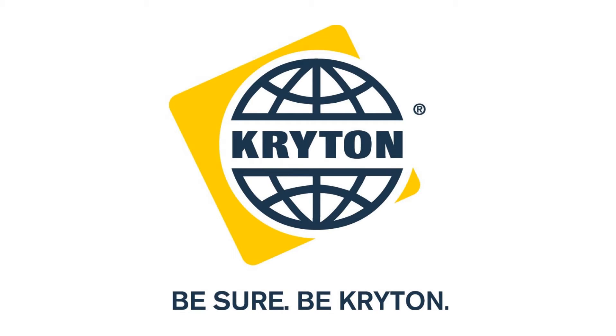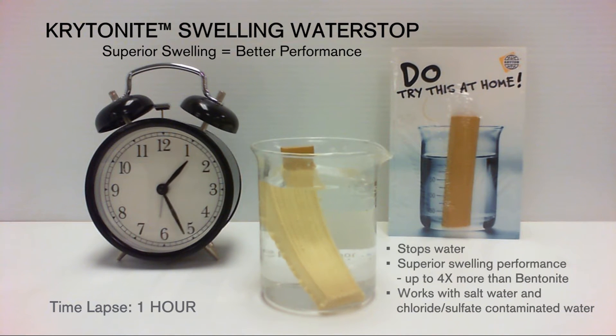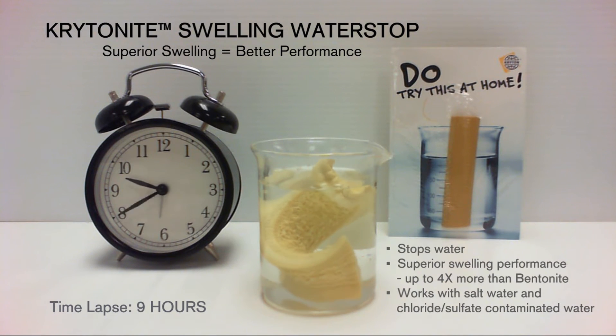Crichtonite Swelling Water Stop is the ultimate solution for waterproofing concrete construction joints. As seen in this demonstration, when Crichtonite is exposed to water, it has unrivaled swelling performance. This exceptional swelling creates swelling pressure in construction joints and stops water from passing.